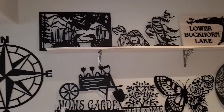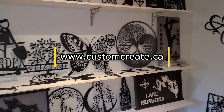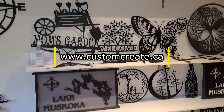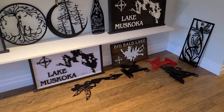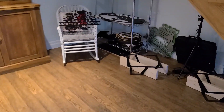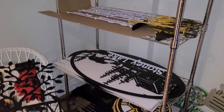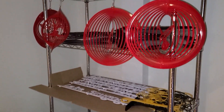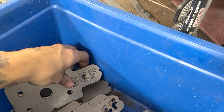So this is some of the stuff that Brian does with Custom Create. I'm back from Brian's and this is all the pieces that he made.